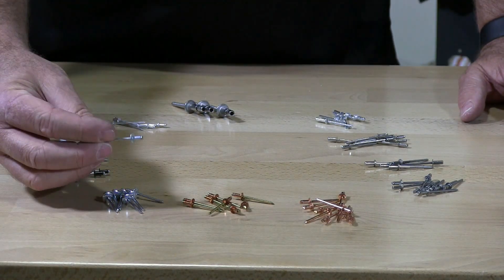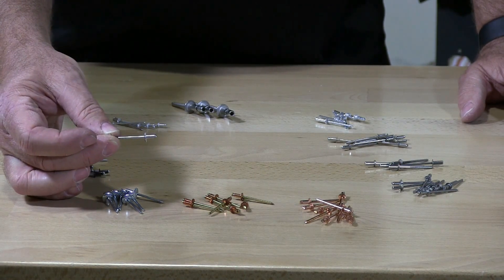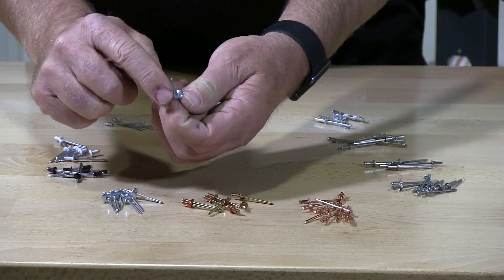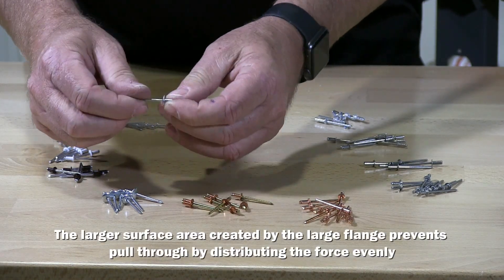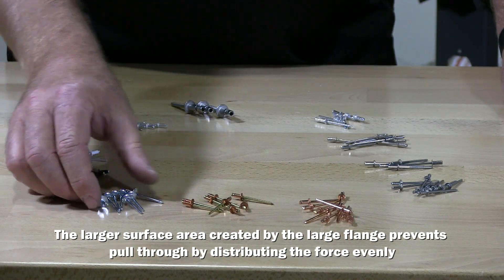These are zinc plated rivets and they are large flange. You can see the large dome flange on this hat, so it covers more surface when you're installing.